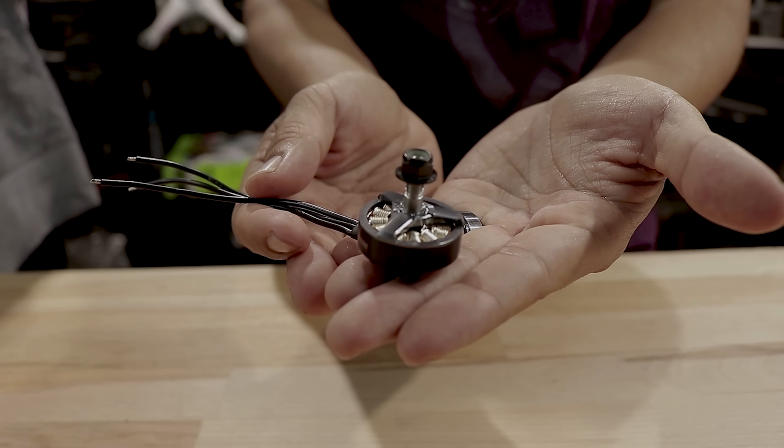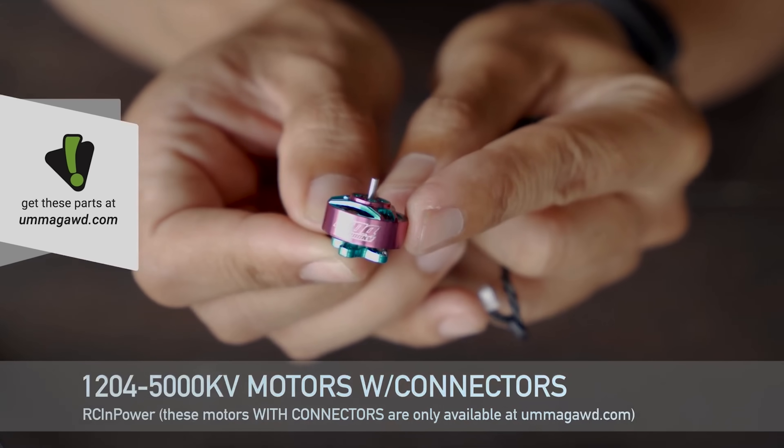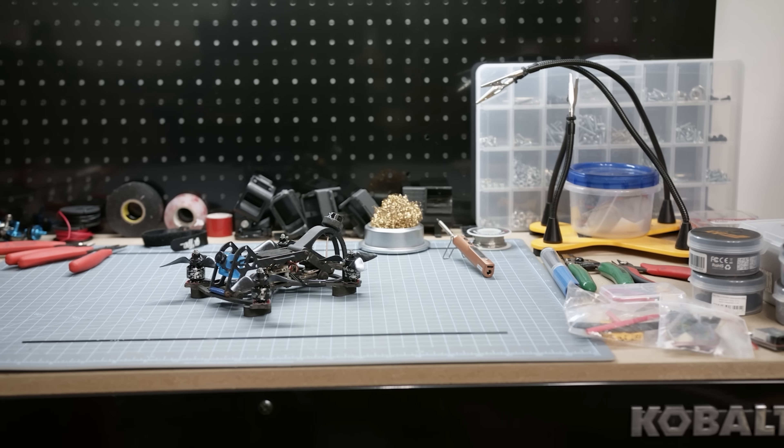If you're getting into this, I'll just tell you right now, the way to go is custom. And the reason is because you have full decisions on what kind of motors, what kind of props, what the application of the drone is, so that you're getting the best performance for what you're trying to build it for.